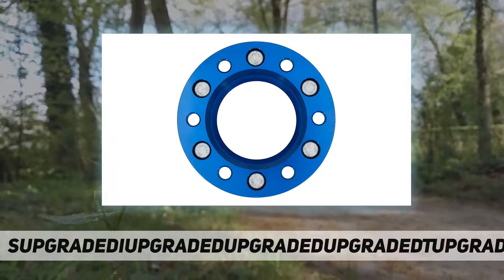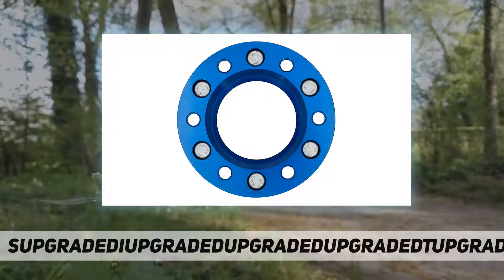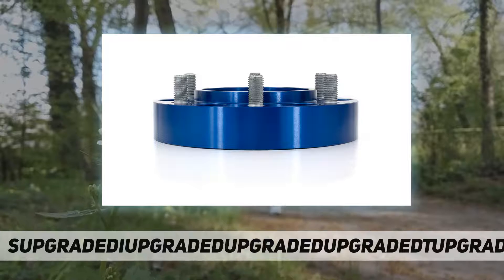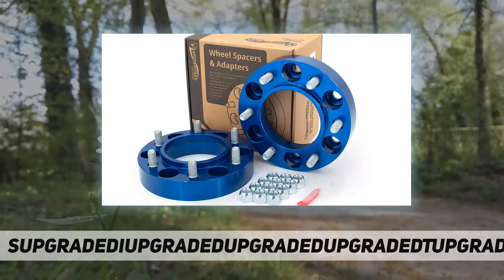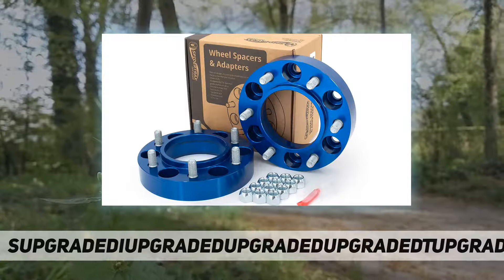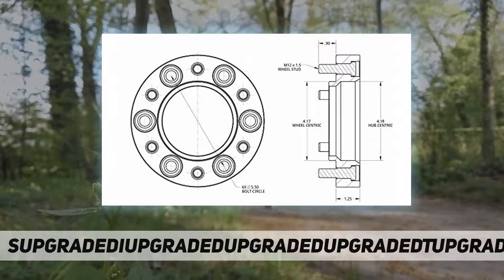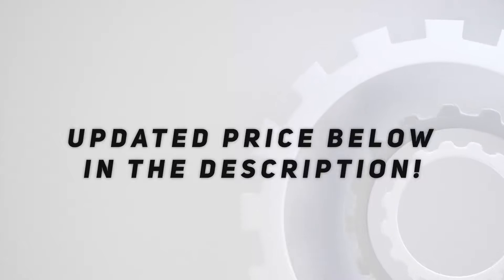Compatible vehicles: 2007 to 2014 FJ Cruiser, 2001 to present Tacoma 4WD and Pre-Runner, 2001 to 2007 Sequoia, 2000 to 2006 Tundra, 1996 to present 4Runner. Fit type: vehicle-specific hub-centric. Part number 4.18. Check out the video description for the updated price.